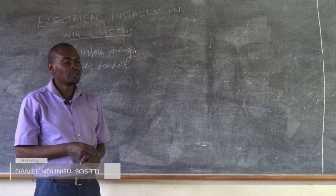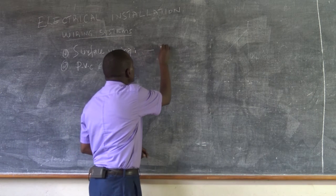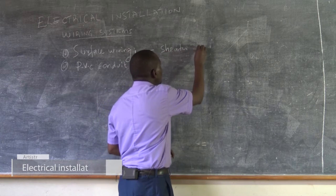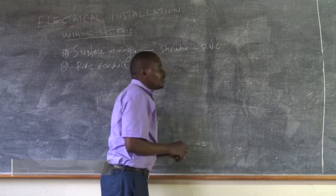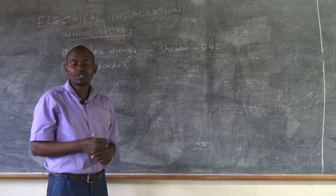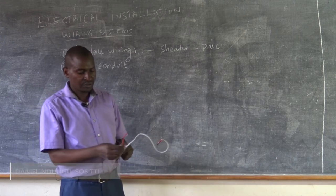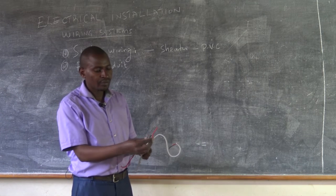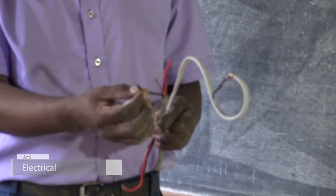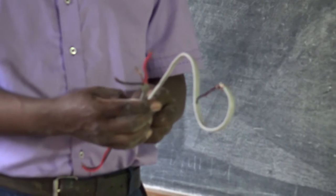One of the methods that we use to protect against mechanical damage is the use of a sheath. This sheath is made of PVC, and the cables lay enclosed in a sheath. It looks like this — as you can see, these are the cables. This is the conductor, this is the insulation, and this is the sheath that we are referring to.